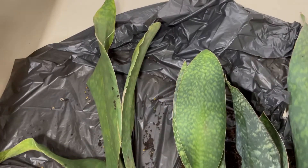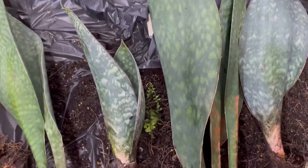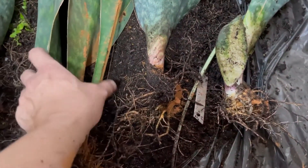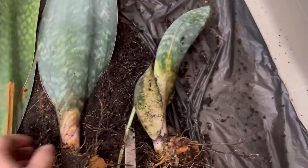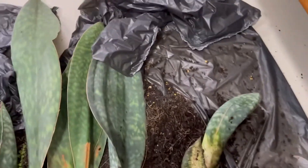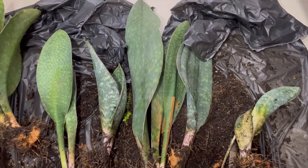This was the original — this whale fin, three-leaver. Within two years I got this two-leaver, and then another two leaves over here, and then this is a three-leaver, and this is a one-leaver, and this is a two-leaver. So two, three, four, five, six, seven, eight, nine, ten — from three to ten within two years. That is a good result!